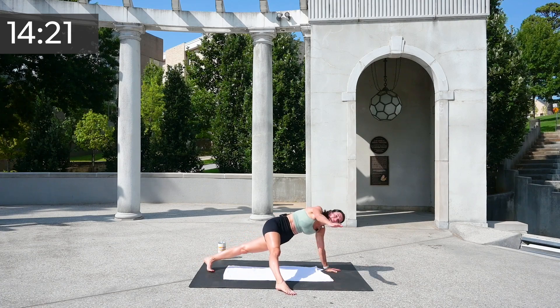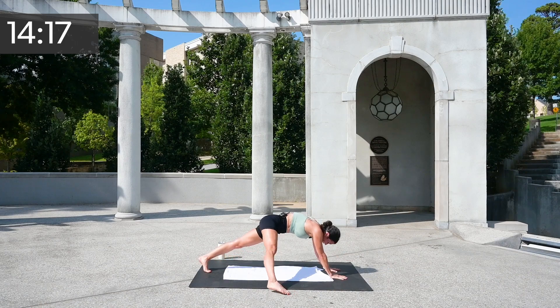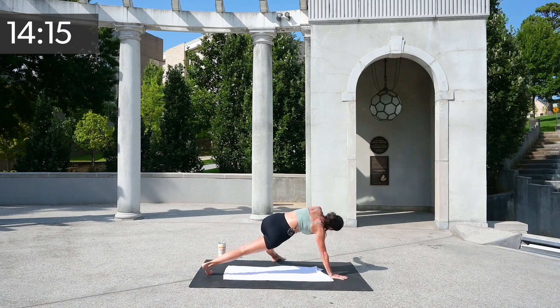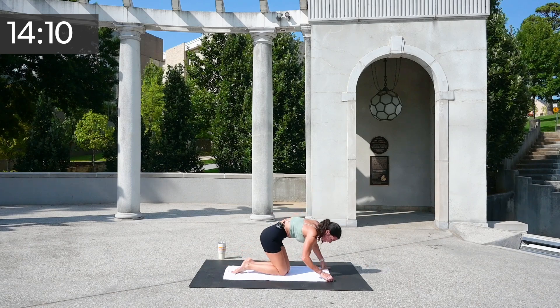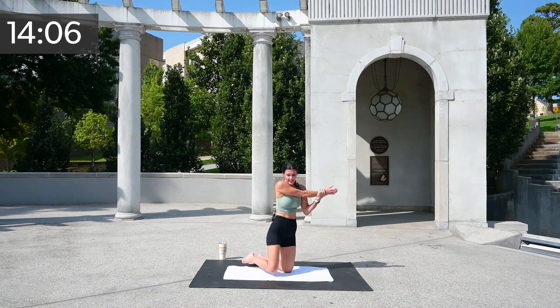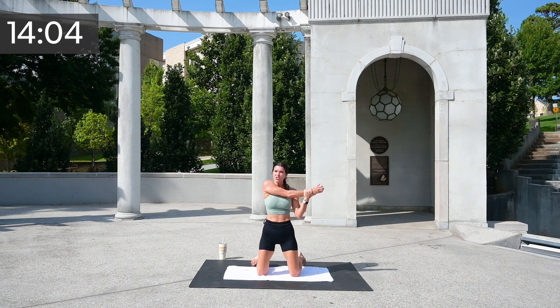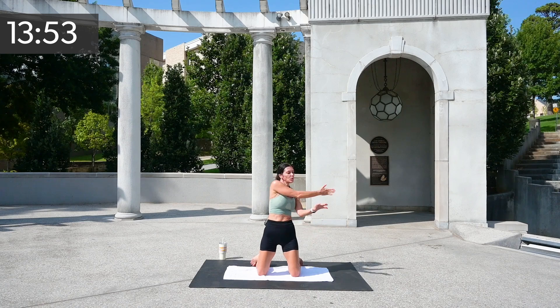Let's just do two more each side — over, just slow and steady. Hand goes first, and over and open, and drop those hips down. Take your shoulders and let's just stretch them with our necks and slowly switch — feeling those shoulders for sure. One more time — pull, place that hand on the back of your wrist.